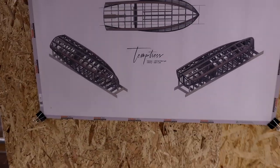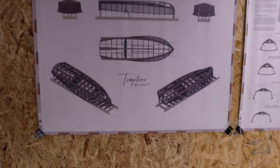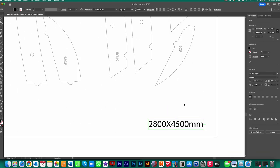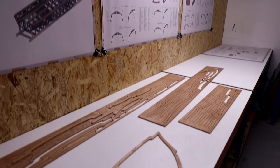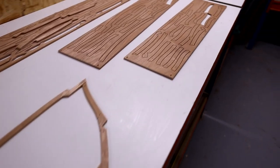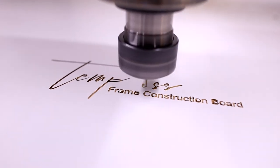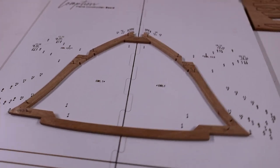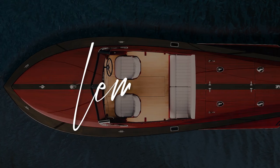In the next video we're going to be starting to scale the plans, and I'll go through the process of how to do that accurately. Then we're going to start cutting some parts — starting with the solid wood parts from six millimetre sapele, followed by the frame construction board. We're going to start assembling some frames on the frame construction board in miniature form. Make sure you stay tuned and look out for the next video, which should be coming out soon. Cheers guys, catch you in the next one.